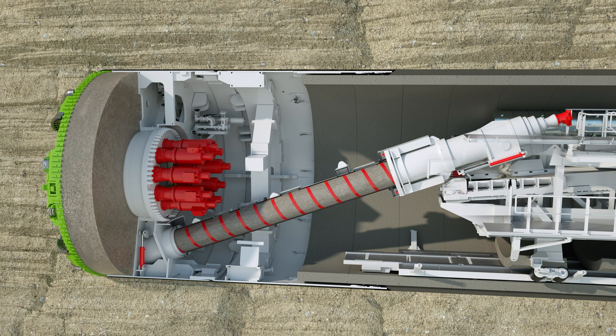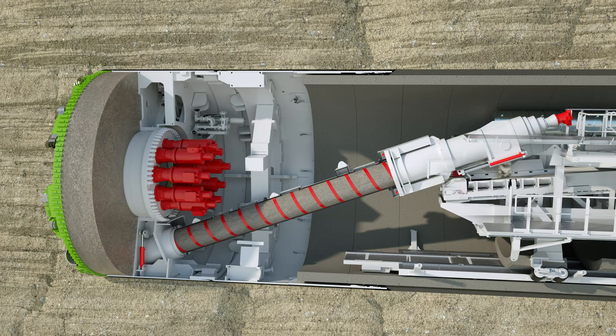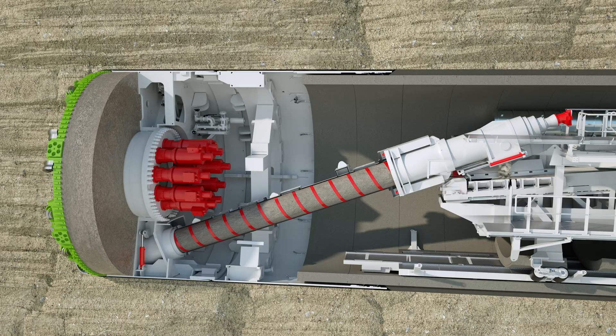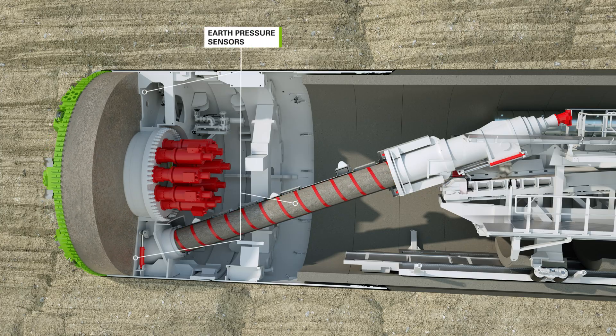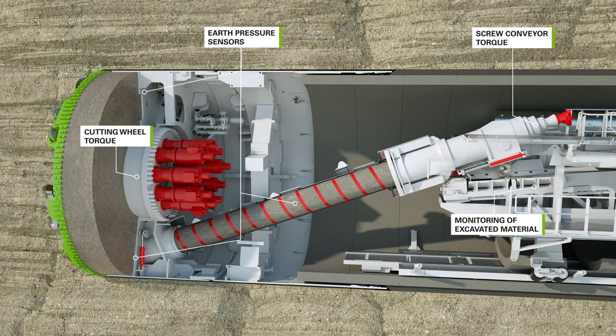The system must be able to react flexibly to the permanently changing geological conditions. Therefore, the system parameters are continuously controlled with the help of pressure sensors by measuring the face support pressure, cutting wheel torque, and the screw conveyor torque, and by monitoring the excavated material.